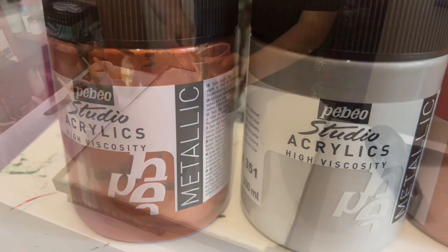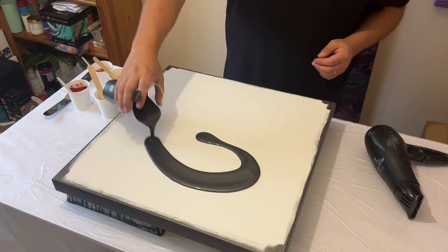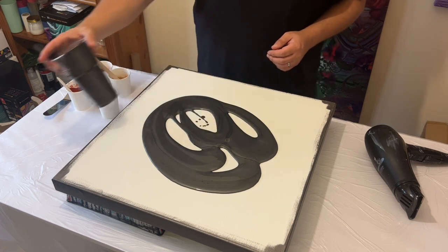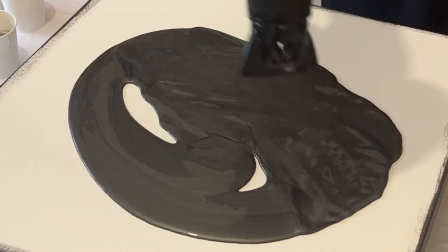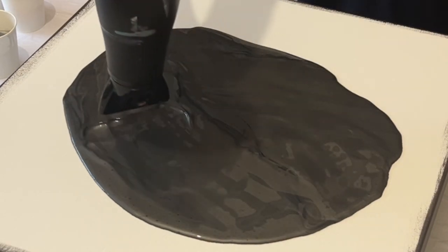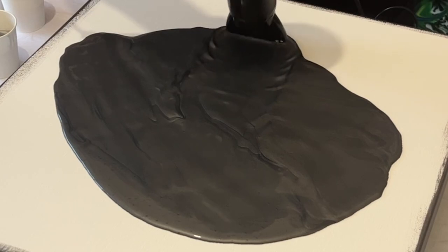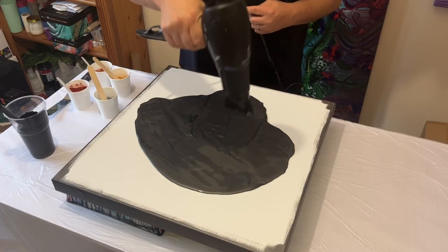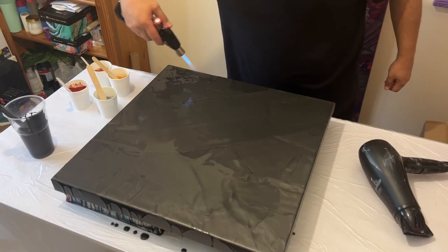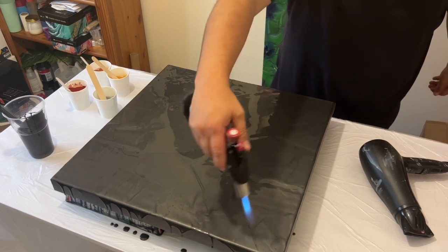All of those details are going to be listed in the description box below, so check that out for more information. But first of all, let's get the graphite base down on the canvas before we start layering our paints to blow them out using the Dutch pour method. As you know, if you've followed me for a while, I'm an advocate for mindfulness and really enjoying being in the moment. I'm using my torch to pop any air bubbles.